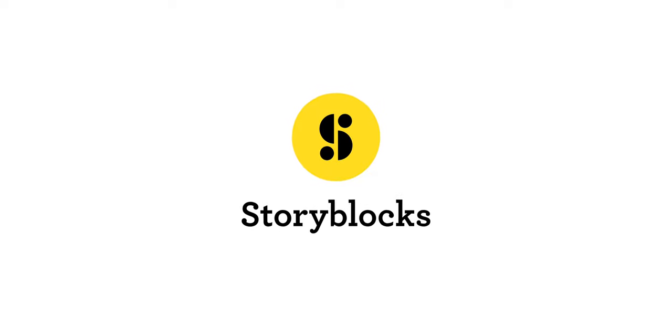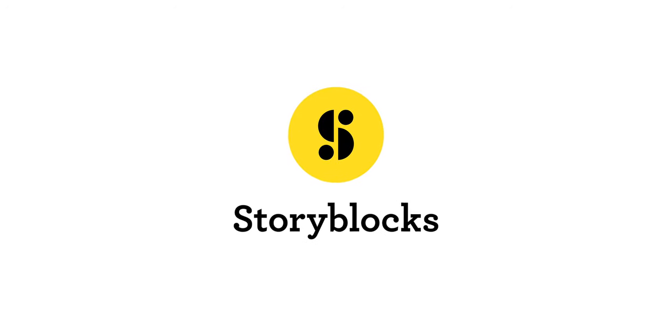This video is brought to you by Storyblocks, the best place to go to get unlimited stock footage.